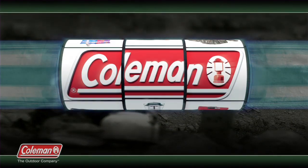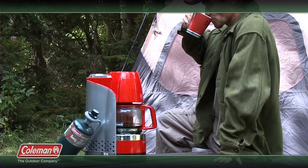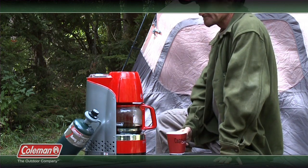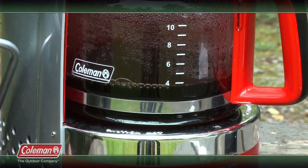Coleman has a solution for brewing a pot of gourmet coffee while in the woods. It's the new propane coffee maker that goes anywhere you do and brews up to 10 delicious cups of steaming hot coffee.